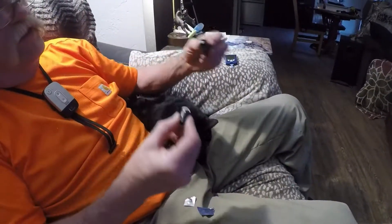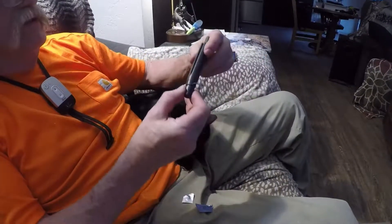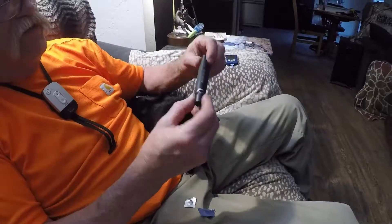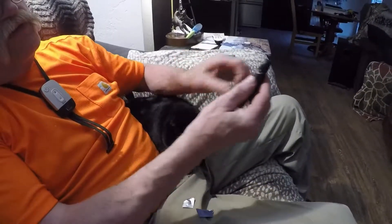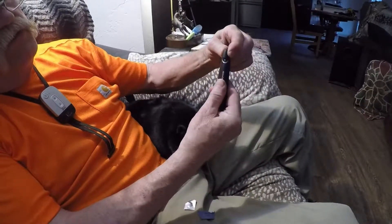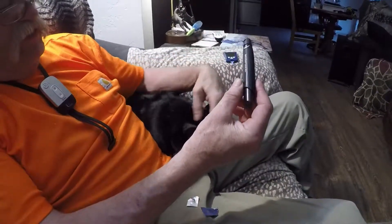This is the lancet that I use. The brand is an Accu-Check Soft-Click. You can set the depth of the puncture — I found that three works best on our cat here.